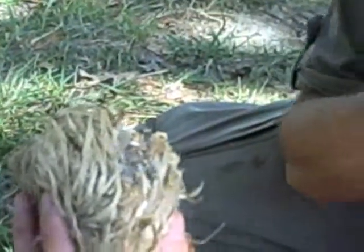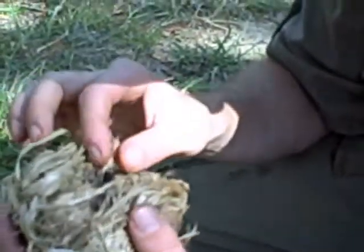At this point I'm not going to blow it into a flame because I want to save my tinder, but you've seen it happen a couple times.